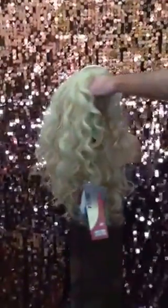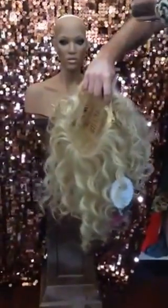Grab a little bit of wig spray and spray lightly through the hair. Give it a little shake. Then holding your wig by the tag on the back, turn your hair upside down and grab your blow dryer.